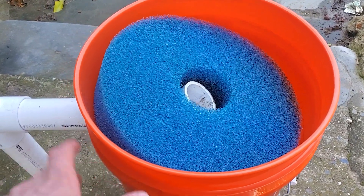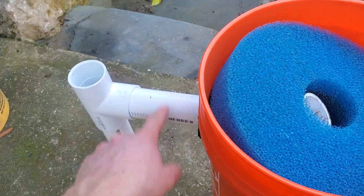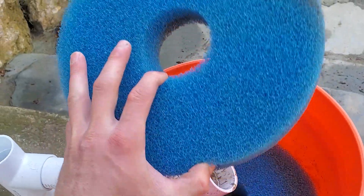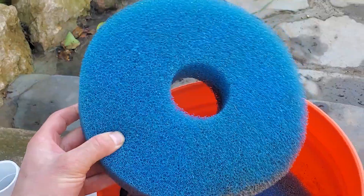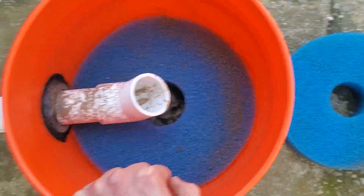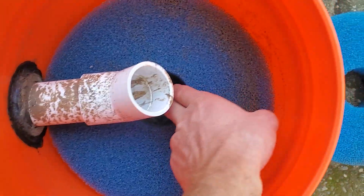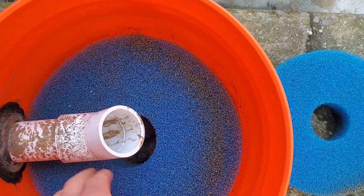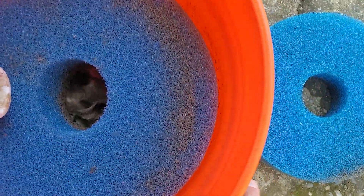If you haven't seen the previous video, just to give you a runthrough: this filter is built out of a five gallon bucket, some sponges, and some PVC pipe plus a uniseal right here. To get into it we have these round sponges which are from a pressurized filter — I just made them work for this. I bought them to stick in the bucket since they fit perfectly. Now we're getting down to where the water actually was; this one was kind of at the top and didn't get much exposure to the water.